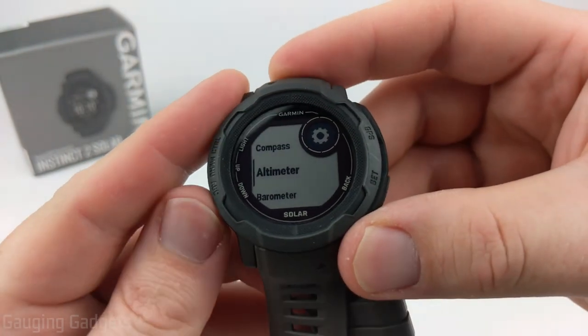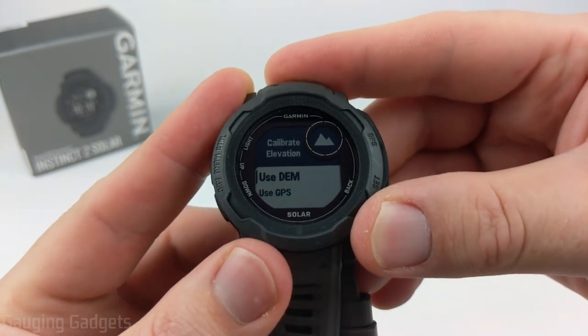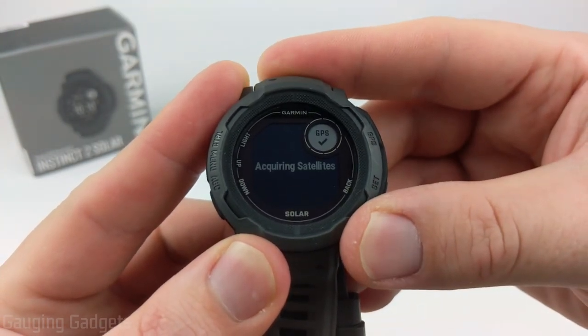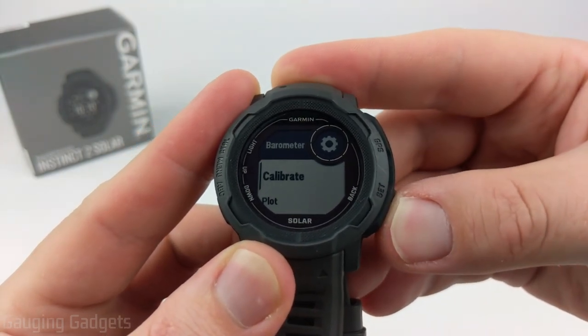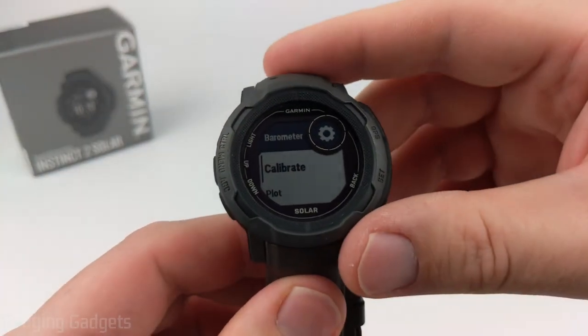Now go back and select Barometer. Select Calibrate — we have the same options as the altimeter, including manual entry and DEM. I'll select DEM, and there we go. All three sensors on the Garmin Instinct 2 are now calibrated and ready to use.